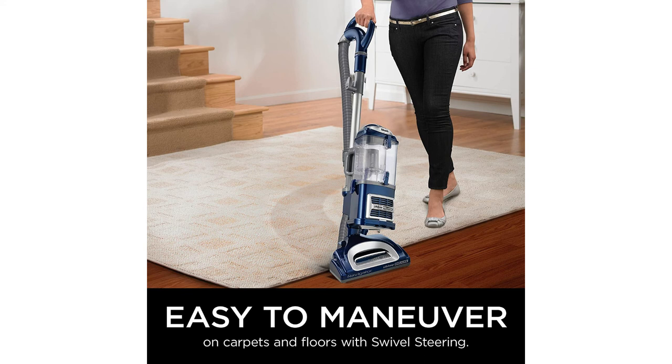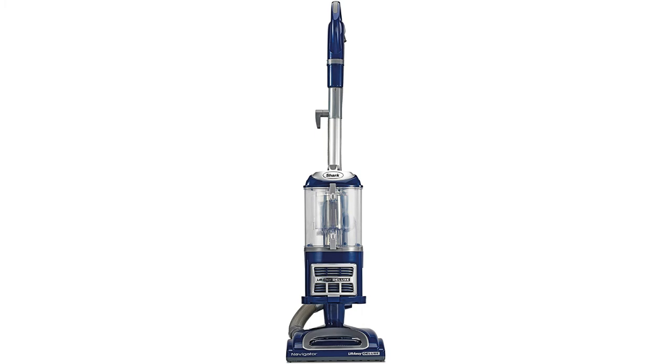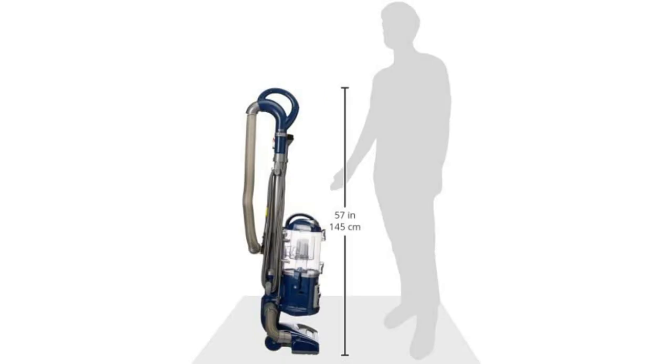In the questions and some reviews, people wonder if it's self-propelled. For all intents and purposes, it is — the suction is so strong it just starts moving forward. All you have to do is steer. And if the pullback motion of vacuuming isn't for you, just walk it around forward and turn around. You don't need to pull back for it to do its job.